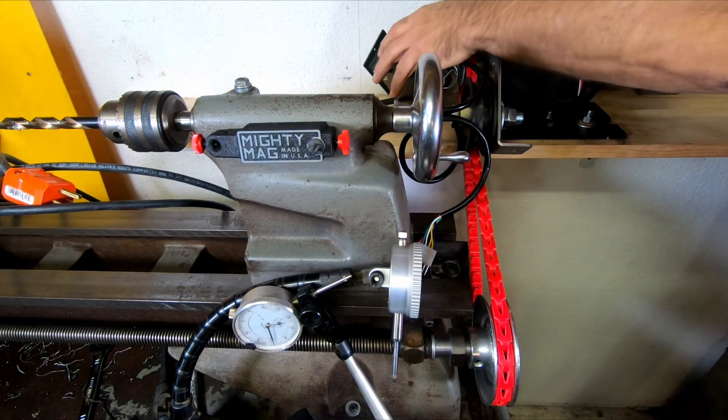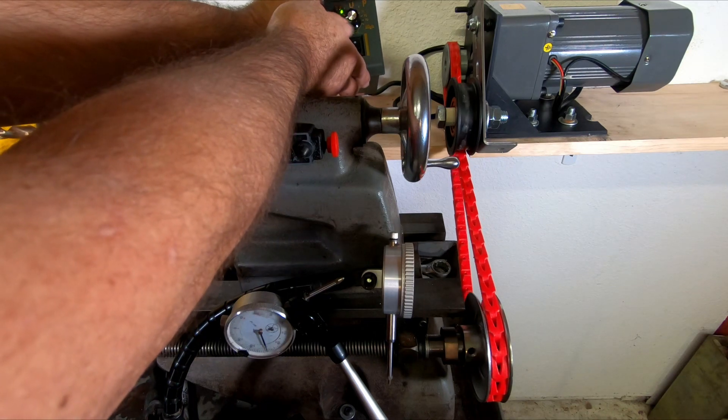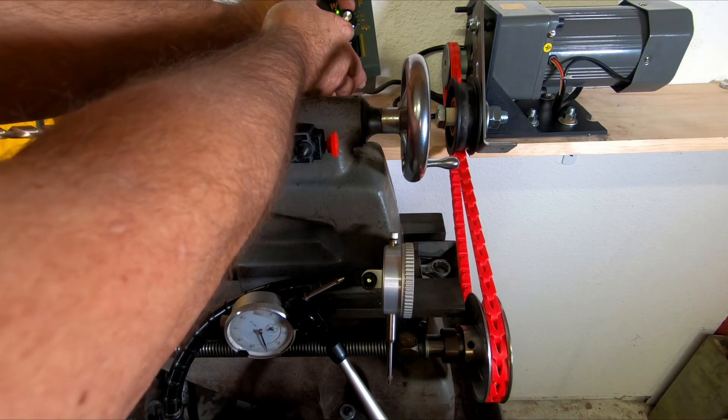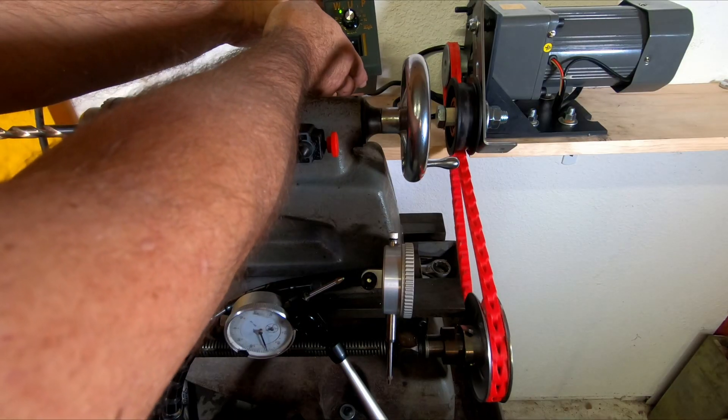So I'm just going to drop the controls back here for a second, plug it in and test it before I go any further. Looking pretty good — got the variable speed, I think she's working good. She is alive.